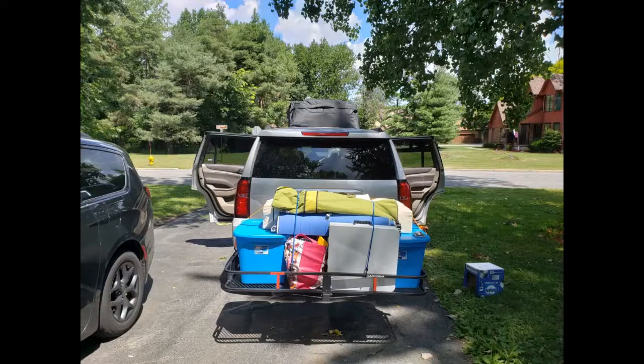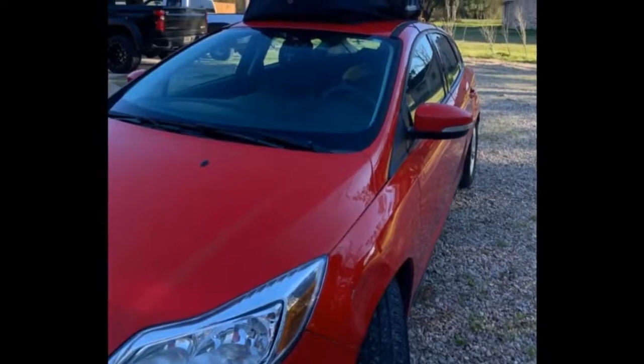We drove nearly 800 miles from the mountains of NC to the OBX of NC and back. We had a 3-piece wheeled luggage set plus 2 other large bags in this thing, as well as 2 body boards. We loaded this thing full, but not too full.